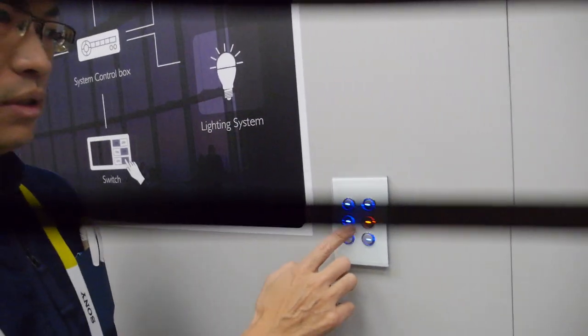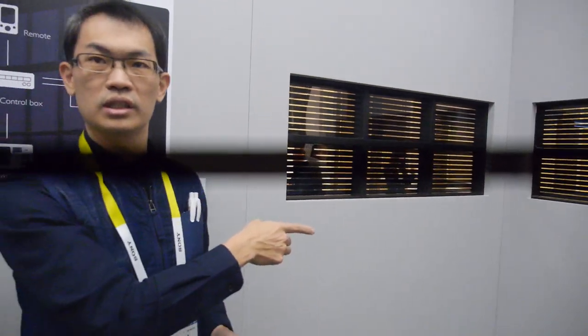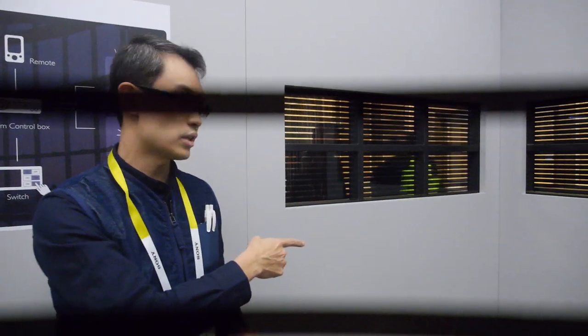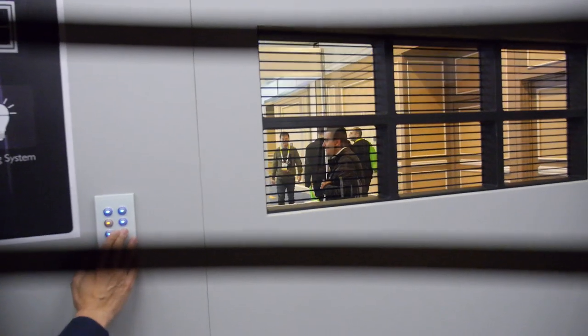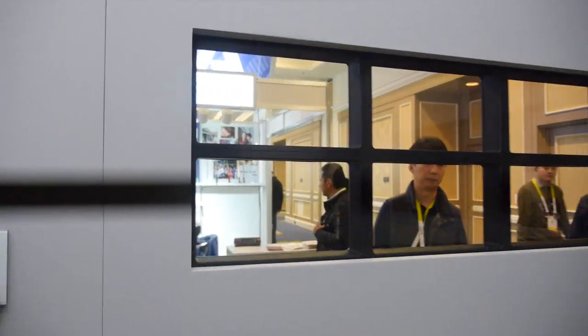Let me show you some other features. This one is our e-cutter mode, also available in our system. You can see we can adjust the shading manually, like the blinds you apply in your house.